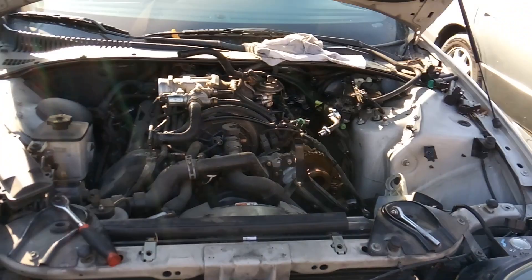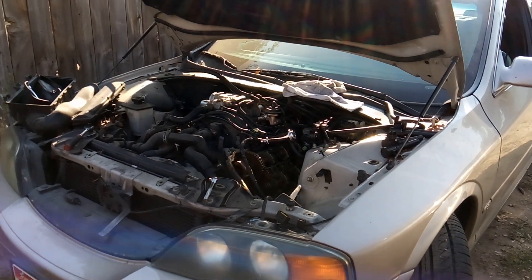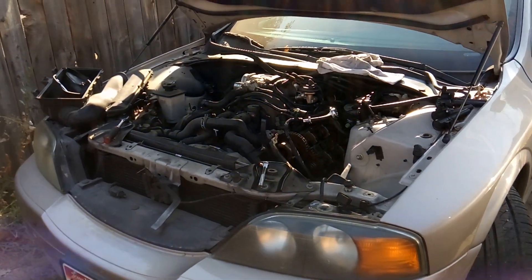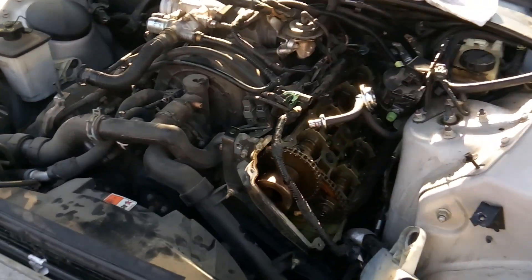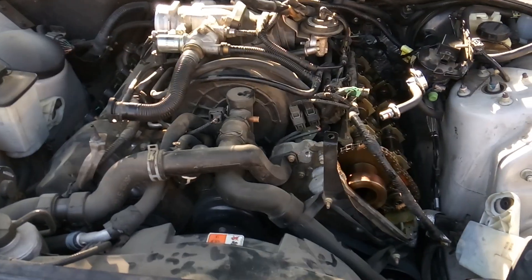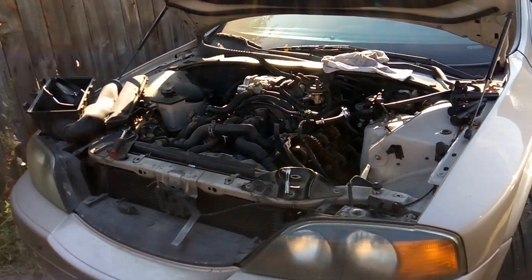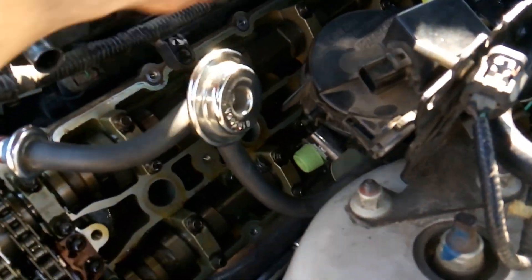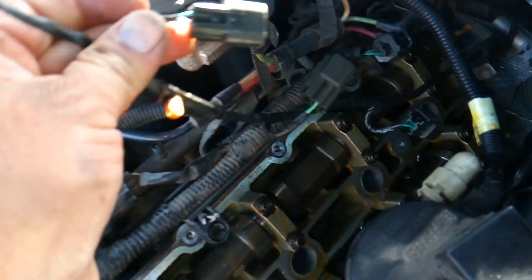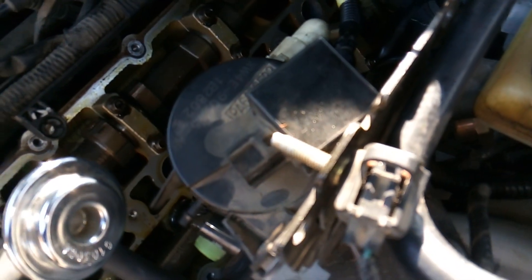Alright folks, I am finished with this diagnosis. To recap, the complaints are loss of power, hesitation upon acceleration, a terrible diesel-like grinding noise from the engine, but no check engine lights and no freeze frame data from the computer. The car just seems off and isn't running right. The first things that need to be addressed are the wiring harness coil connectors — we've got a couple coils here that don't have proper connectors on them.